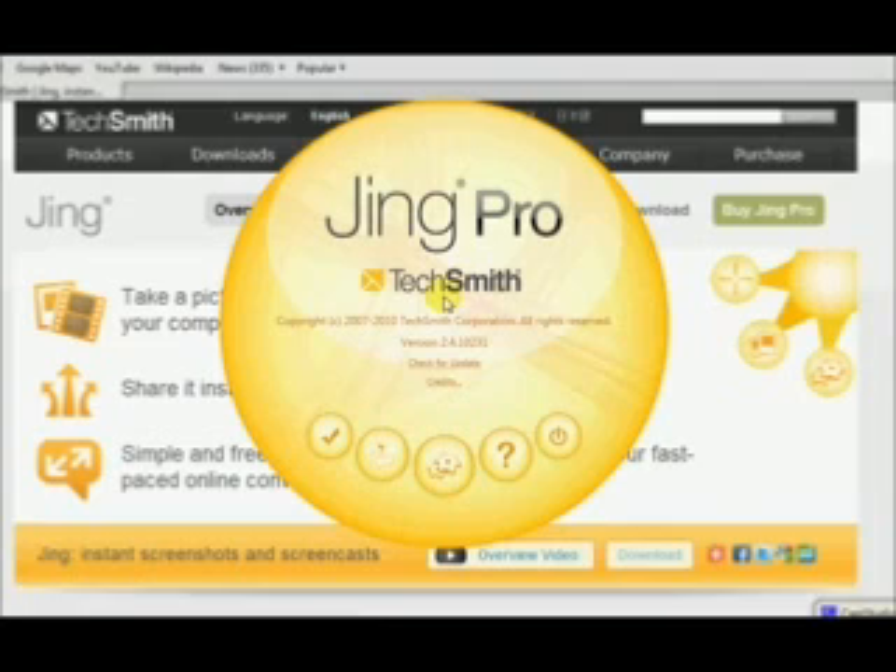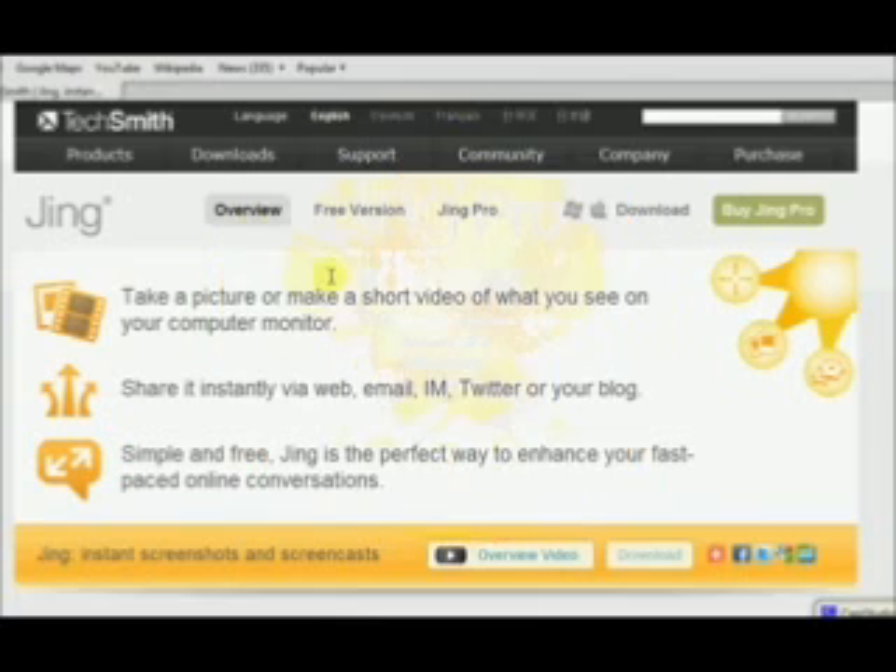The Pro version only costs $14 a year and I highly recommend that you buy it because it is well worth it. You can upload right into YouTube without any problems, as it puts it into a different file format. You can easily upload it or put it into Windows Movie Maker and edit your video once you are done. So definitely recommend that you buy the Pro version. But if you want to play with it, you can download it for free and use it for a while and see how you like it.